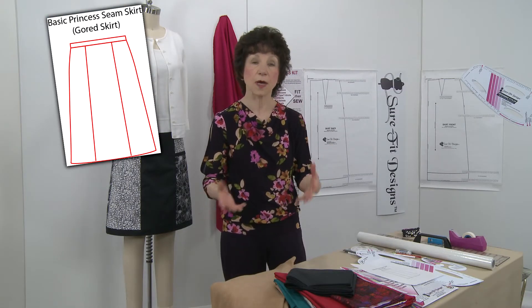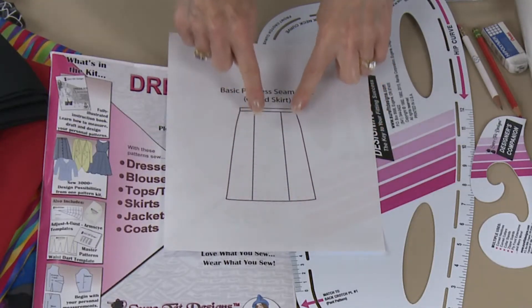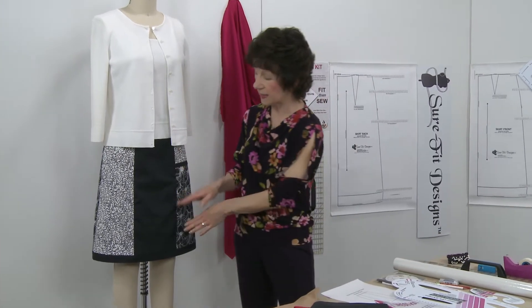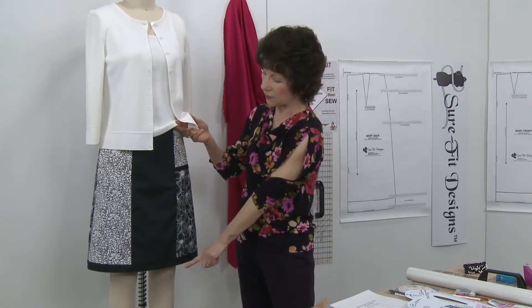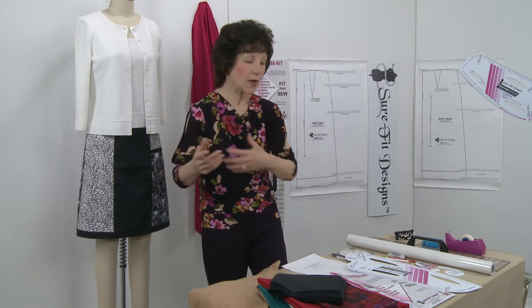We also commonly know a princess seam skirt as a gourd skirt. What this means is that there are two design lines that come out of the dart in the front of the skirt. If we take a look at the sample I have on the mannequin, there used to be a dart at the top of the skirt, but that's been converted into a seam line. I show you all the steps to do this — not only the designing steps, but also how to sew it all together.